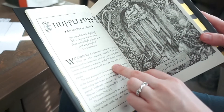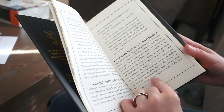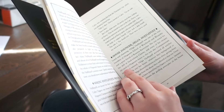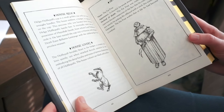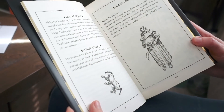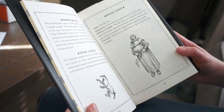It says Helga Hufflepuff accepted everyone else — so we just took the trash! It tells about Helga Hufflepuff, the house relic, house livery, and then the house ghost. That's really cool — 'cheerful fat monk dressed in monk's robes.'